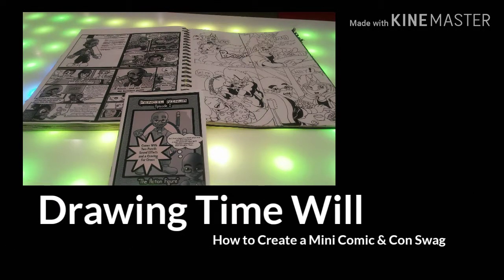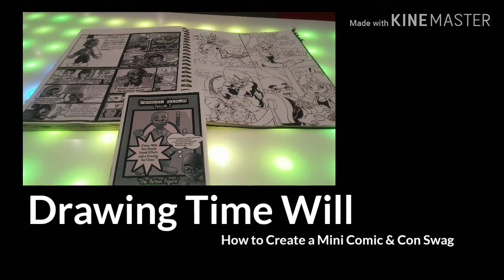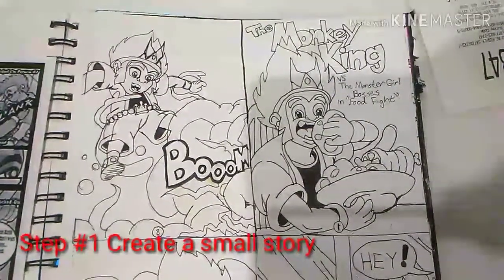This is a Chooky Beat Production. Hello, hello.